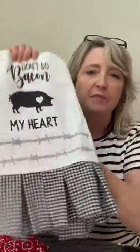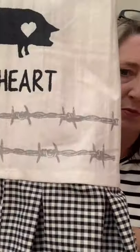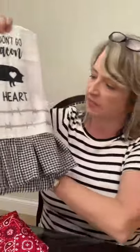We're getting ready to do a nighttime kayak trip through the mangroves where it's lit up and you can see all the sea life below, so I'm going to be quick. What do you think — is this not the cutest thing ever? I really think it is. I love the barbed wire — isn't that darling? That's just the silver ink with that stencil.